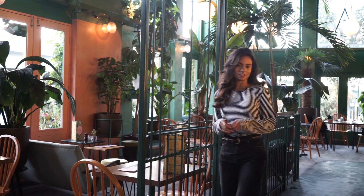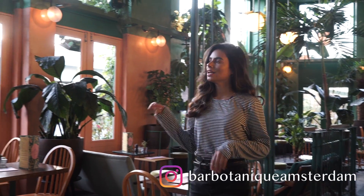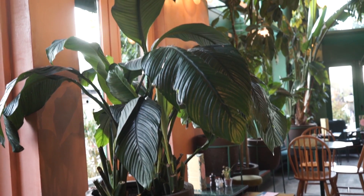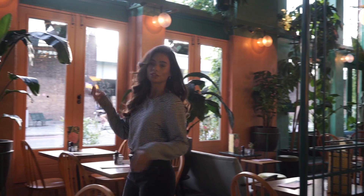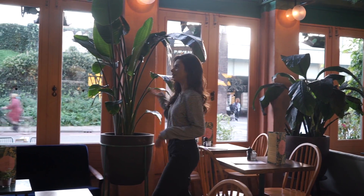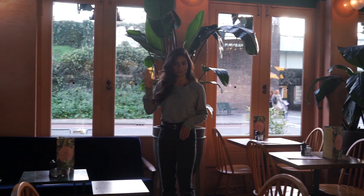The name of this bar we're at today is Bar Botanic and, as the name suggests, we have all kinds of beautiful tropical plants. I really love all these color combinations — we have a kind of rusty pink over here that goes really nicely with the green of the plants.